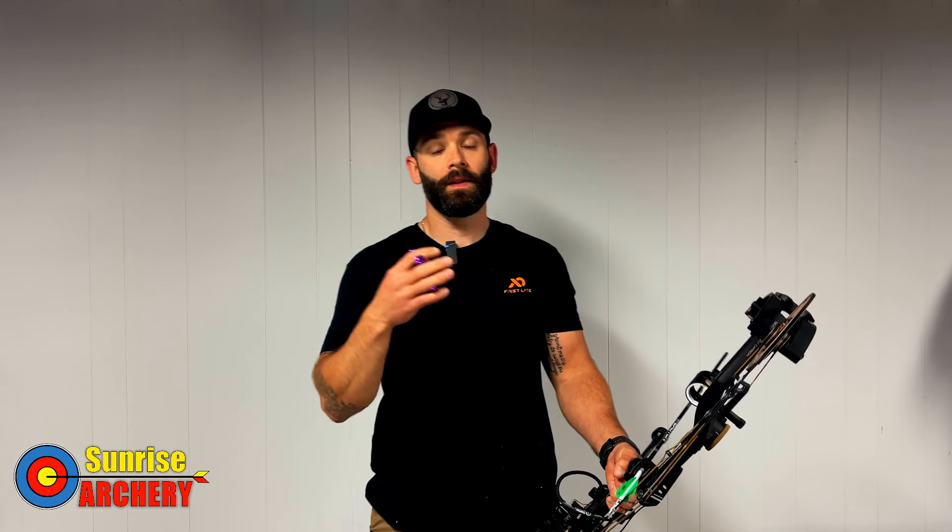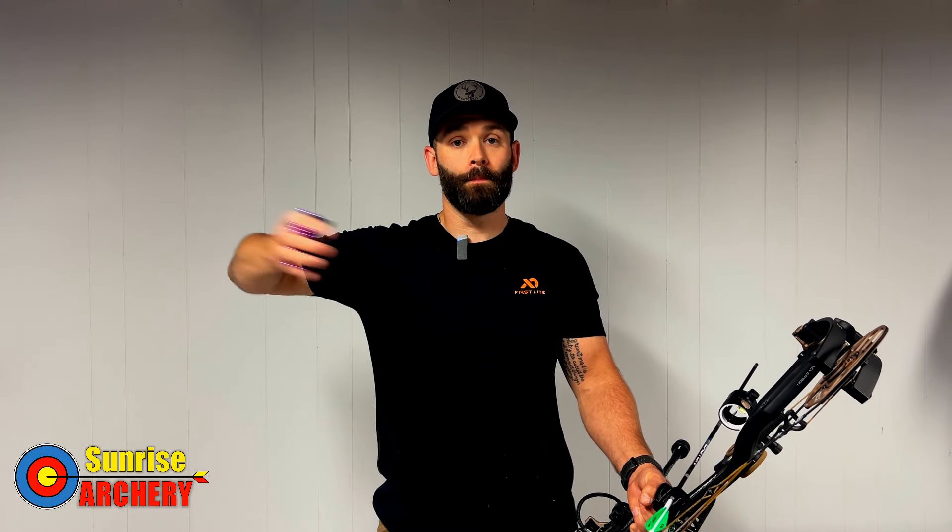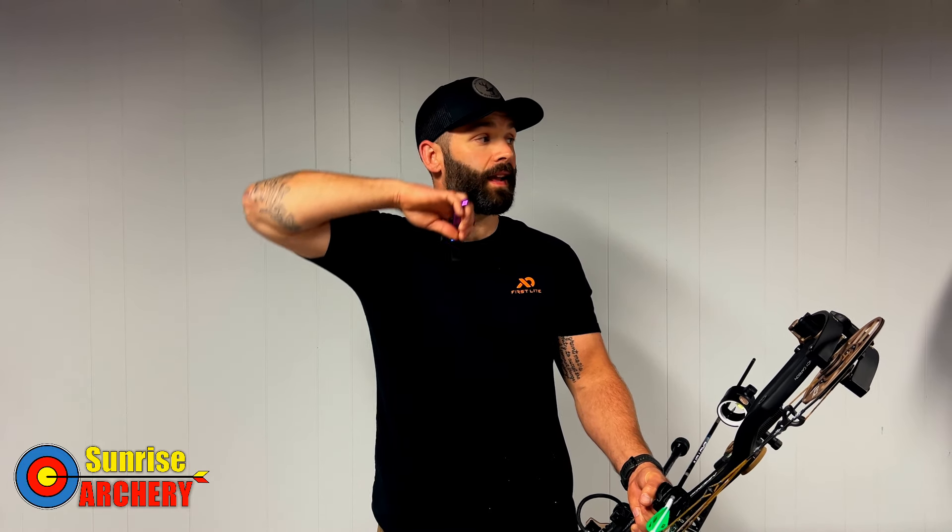Let's talk about proper hand position. John Dudley describes this better than anyone — he's got a ton of videos on his page you can check out. Basically, hold your hand out straight, bend at the elbow, touch your chest, then turn your head and bring your hand up. That's going to be your ideal anchor point or hand position, and from there you can adjust your bow accordingly.